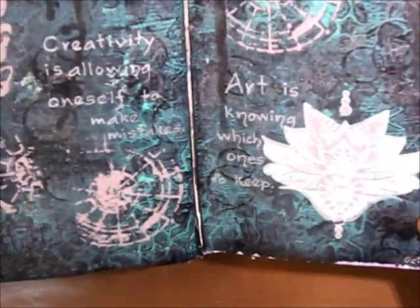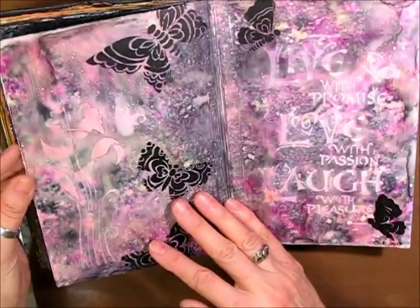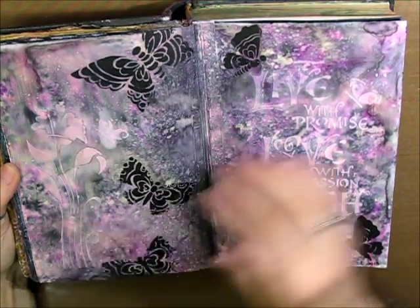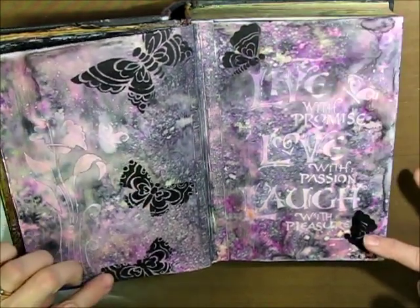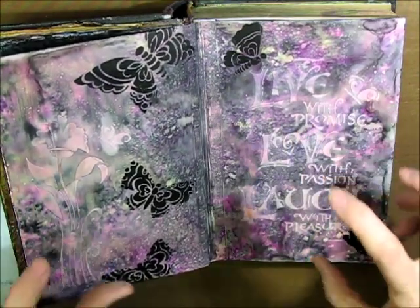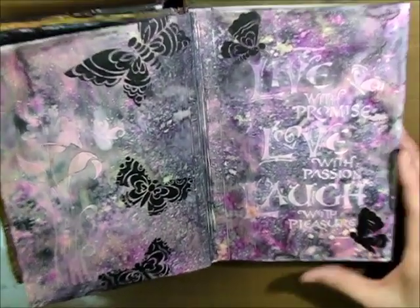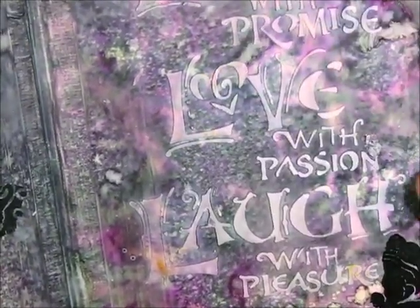This is just some Crafters Workshop stencils — a butterfly one and one with globes. Another one of my favorites! This page I did during our craft weekend up at the lake with Karen Birchow. It's got texture paste and a stencil that says 'Live with promise, love with passion, laugh with pleasure,' plus little butterflies. I used a butterfly stencil with Stazon ink or acrylic paint. The background started with black, then I layered Lindy Sprays on top — that's how you get that almost marbled effect. It's a very matte finish with no glitter, but I absolutely love that background. Beautiful page.